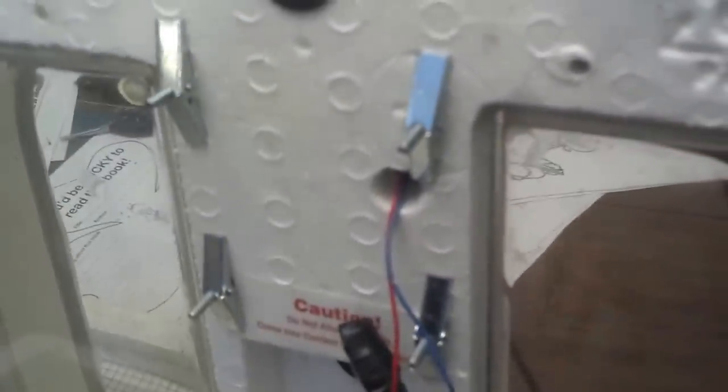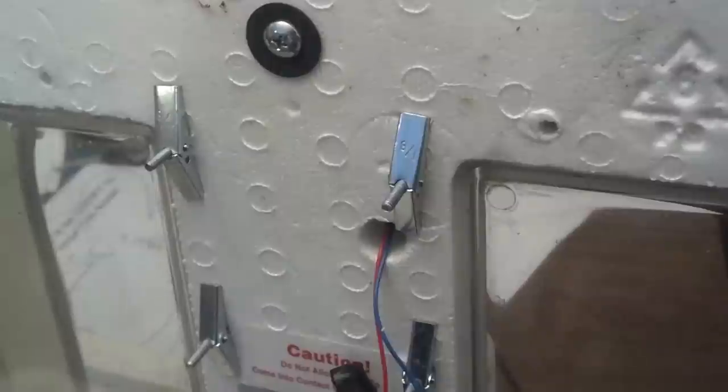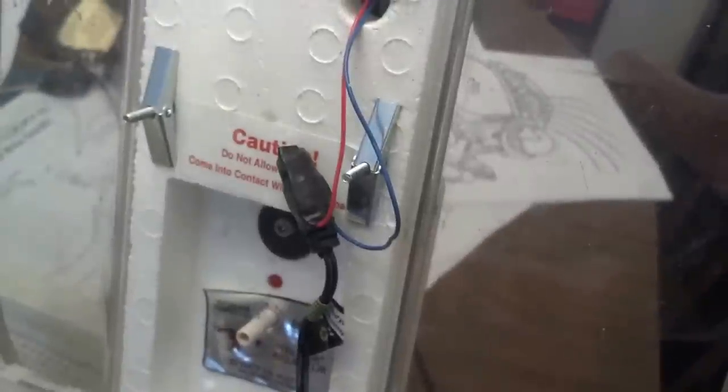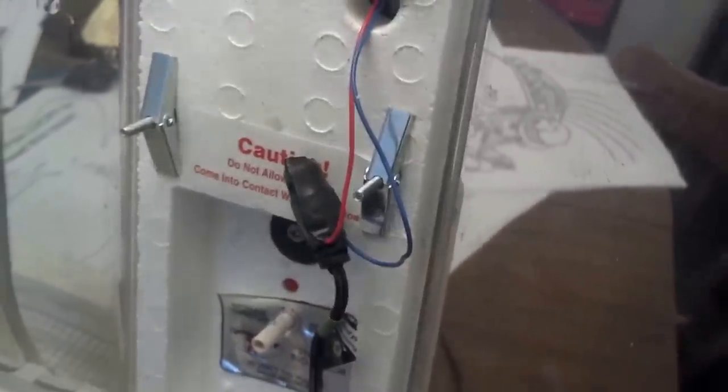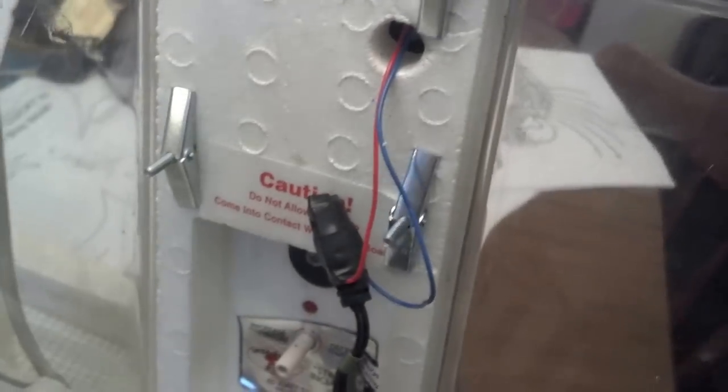For the screws, what I did was I used these wall anchors — they were perfect. All I had to do was just hand tighten them up and they were good to go. I took this — what do you call it — a universal power adapter that I use for the power cable on this. This is a 12-volt fan, so what I did was...